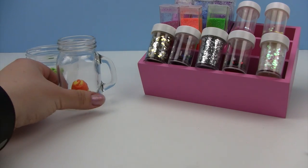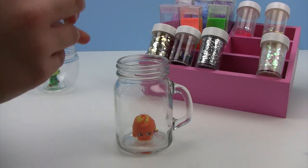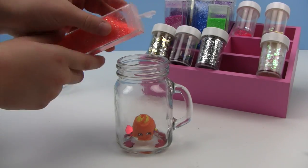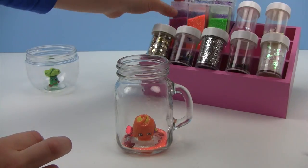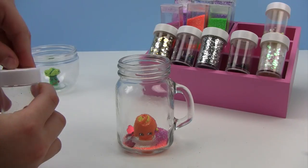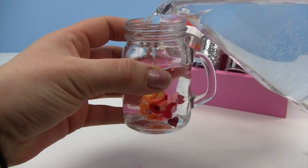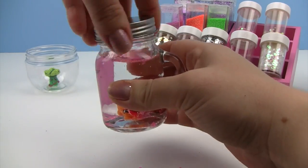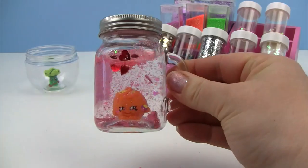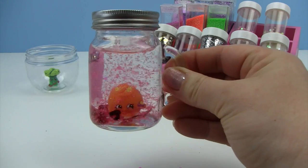Okay little monkey, we have Juicy Orange up next. Cool — cool is right! And there is Juicy Orange. I love the big chunky hearts in there — they're swirling around. She's being swallowed up by love hearts. Look at her, sweet!